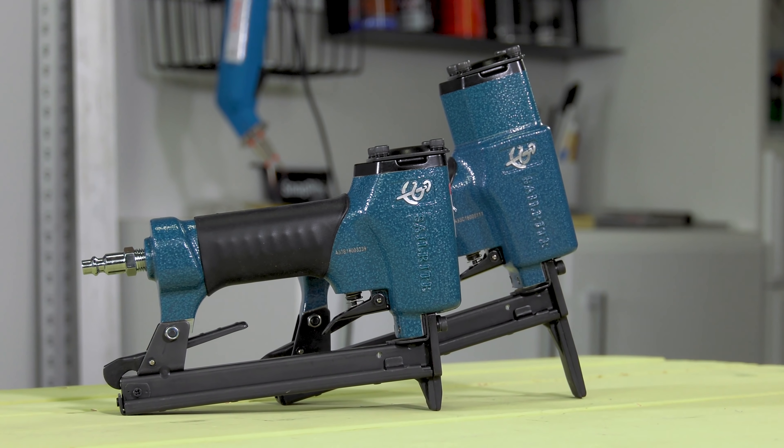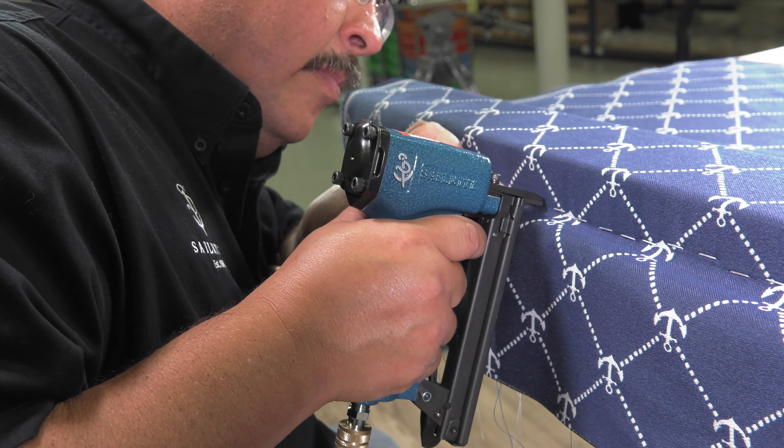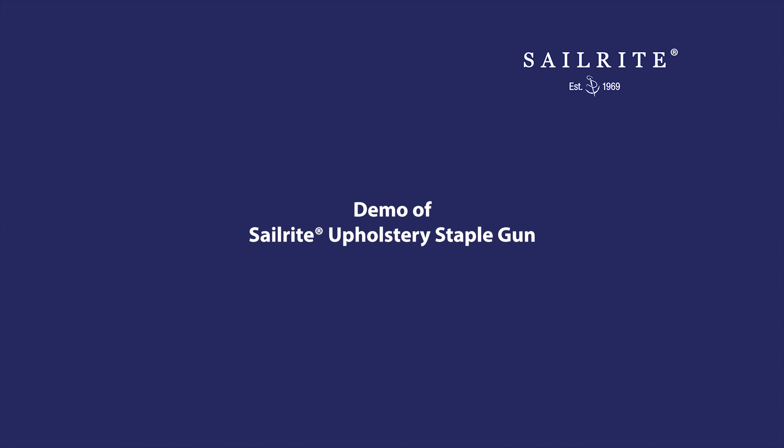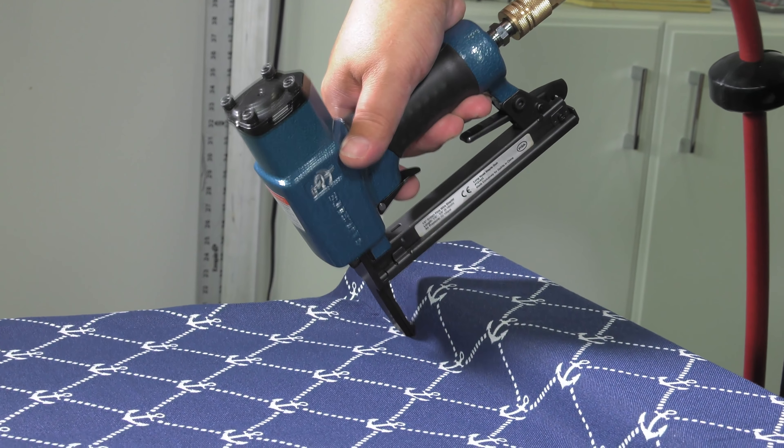The Sailrite Upholstery Staple Gun is exclusively designed for upholsterers. It is a high-quality pneumatic staple gun that not only works great, but it's also reasonably priced for both the occasional DIYer or the avid professional. Available in both a long nose and short nose version. The short nose is a standard go-to in the industry, while the long nose is perfect for harder-to-reach staple applications.